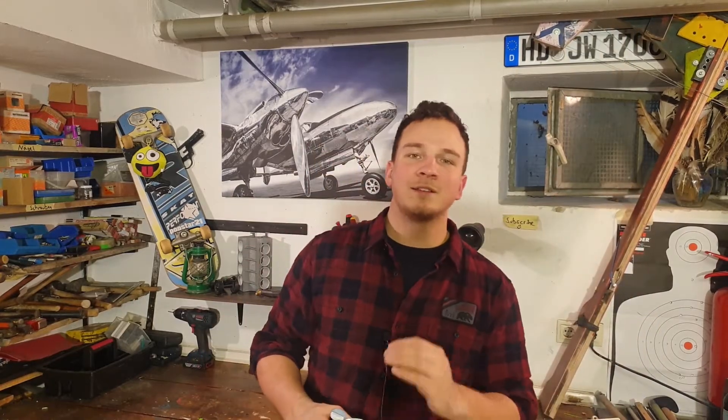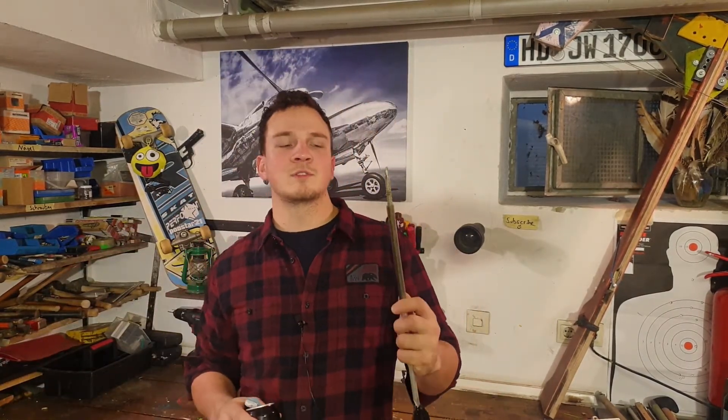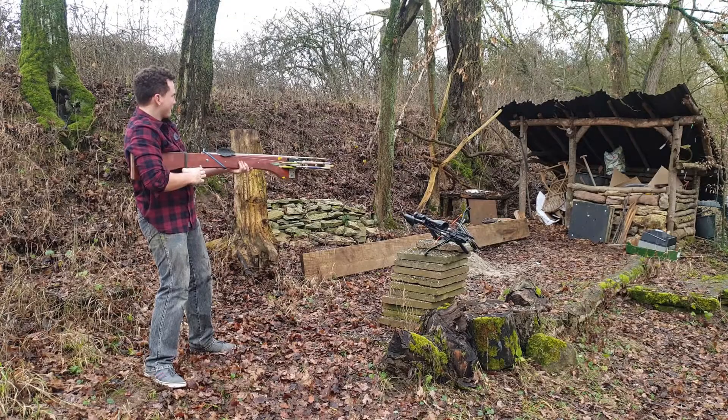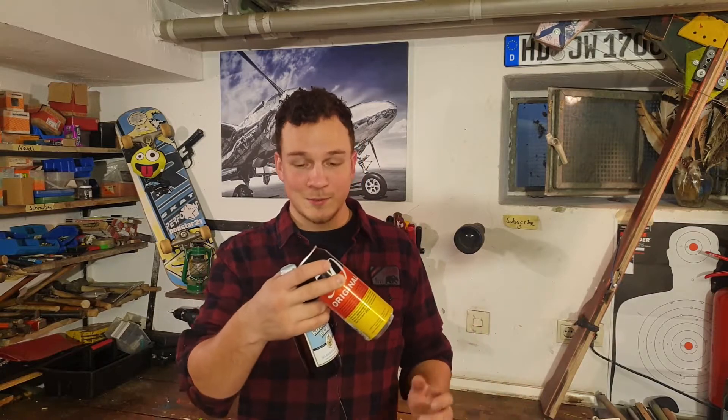Hi friends! In today's video we are gonna build a multi-purpose crossbow. Like you saw in the thumbnail, we will be able to shoot steel darts, but the fun part will also be that the crossbow should be able to shoot some beer cans or beer bottles. I'm really looking forward to this project and I'm sure it will be fun. Let's start with the drawing board.